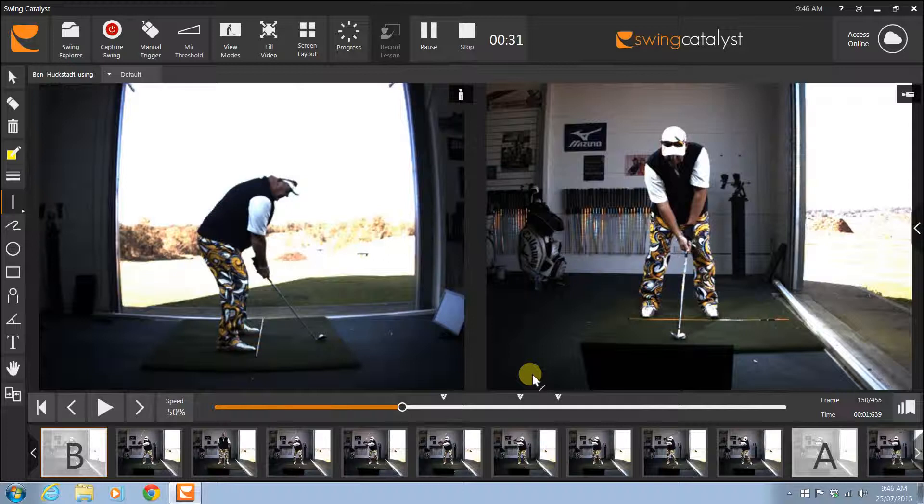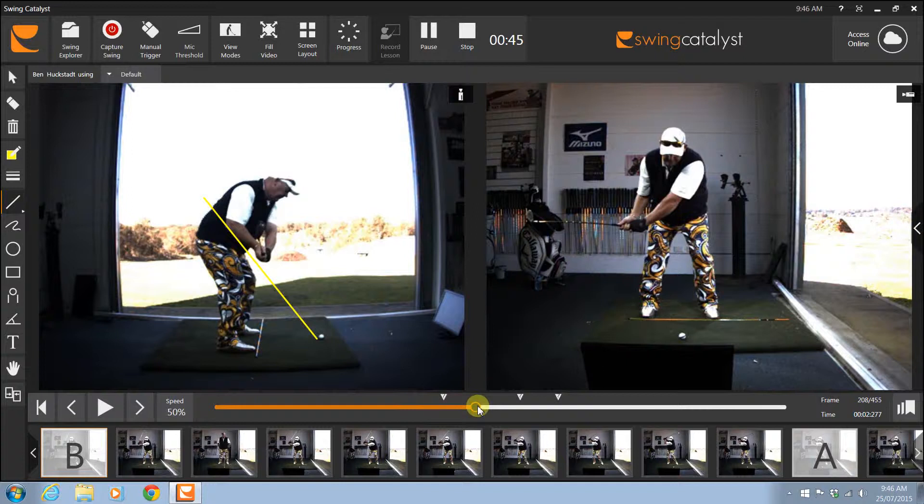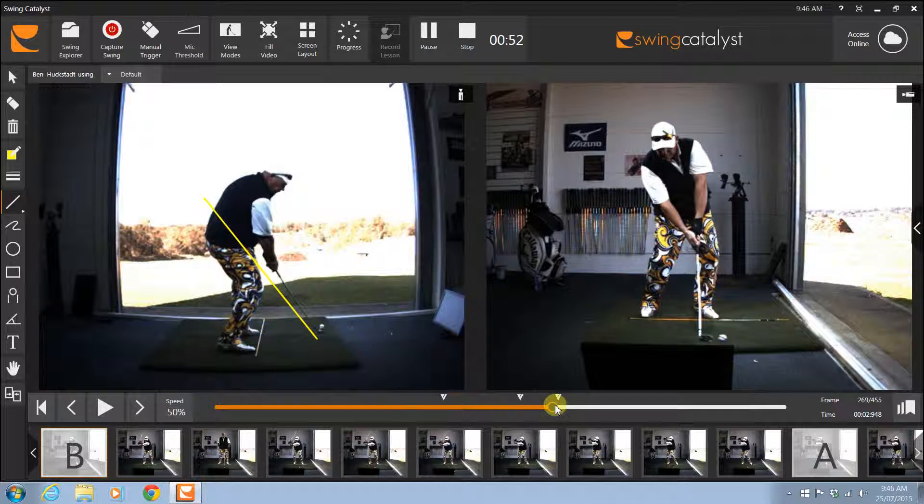The right hand is still a little bit under, but we need to get that further over so that we can get that backswing where we can take the club back more on top of this line - which is really good. As we come through, you can see there how the club face really turns over, so we need to work on that right hand a little bit better to keep a better grip with the club.